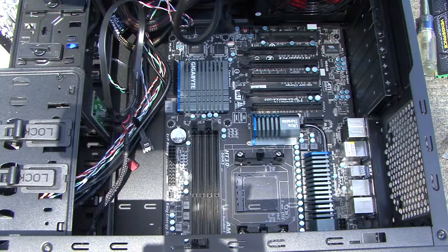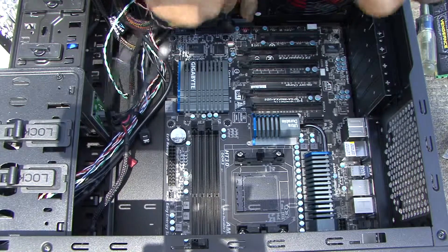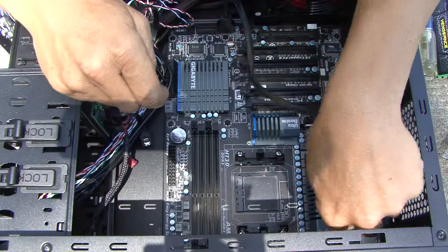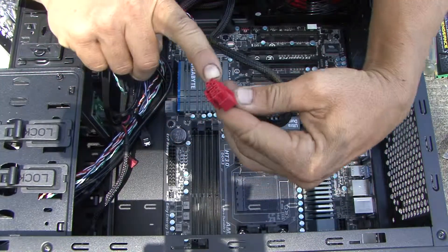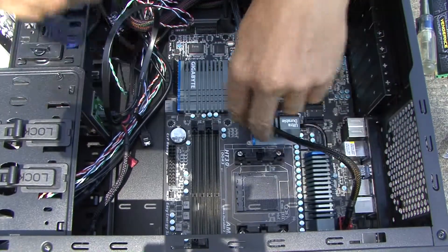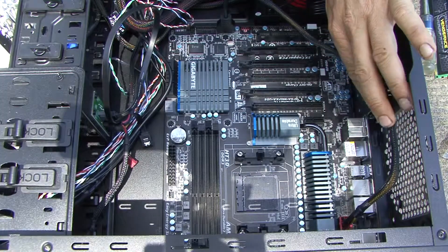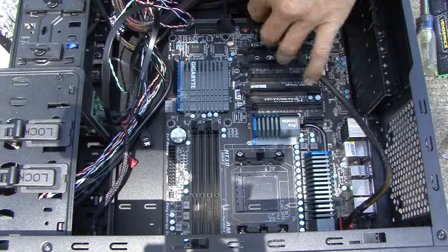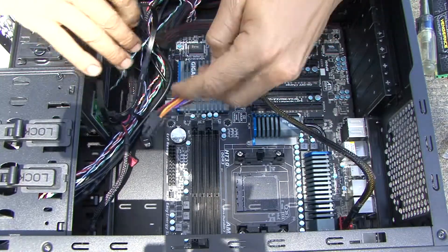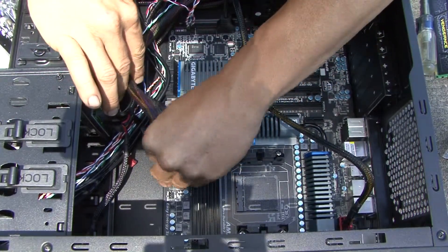This connector goes to your optical drive, so just feed everything through gently. You'll need to re-secure these wires with zip ties a little bit later. They have markings on the edges so it's easy to tell where each one goes — it just snaps into place. Since there's no fan up top right now, we can put a zip tie there to keep it out of the way. The main power wire snaps right into place.